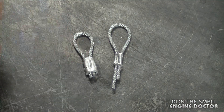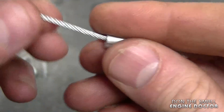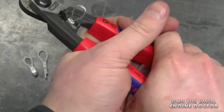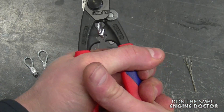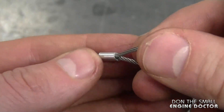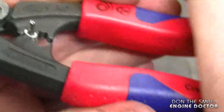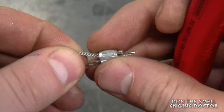I'll show you how to crimp these ferrules — just insert your cable in the ferrule and make a loop. It's going to take a bit more strength to do this. And now you've got a nice crimp. With the thinner ferrule and smaller cable, insert it in the smaller crimper and squeeze — it's easier to squeeze with the smaller ferrule.